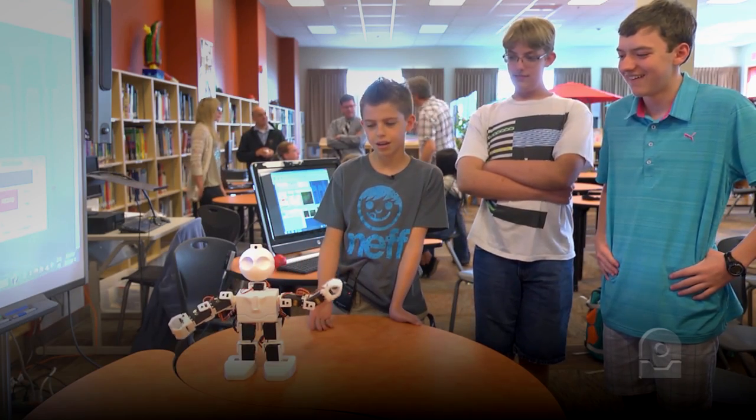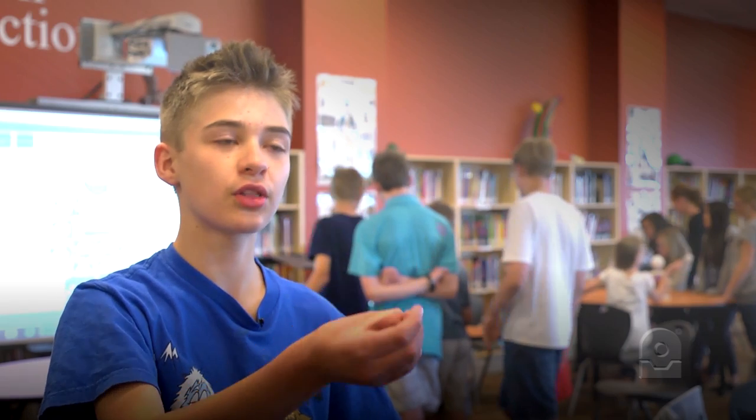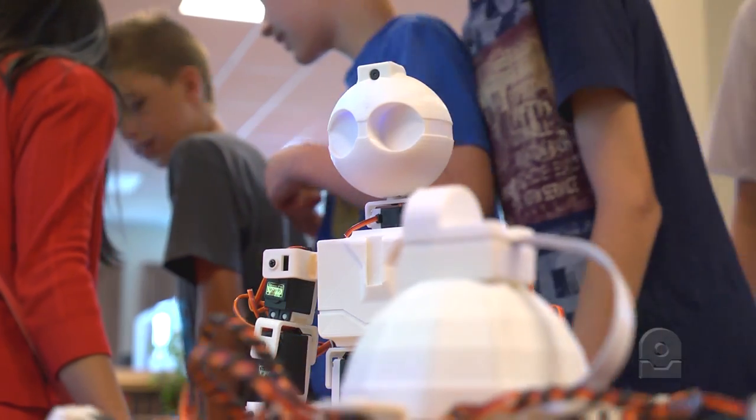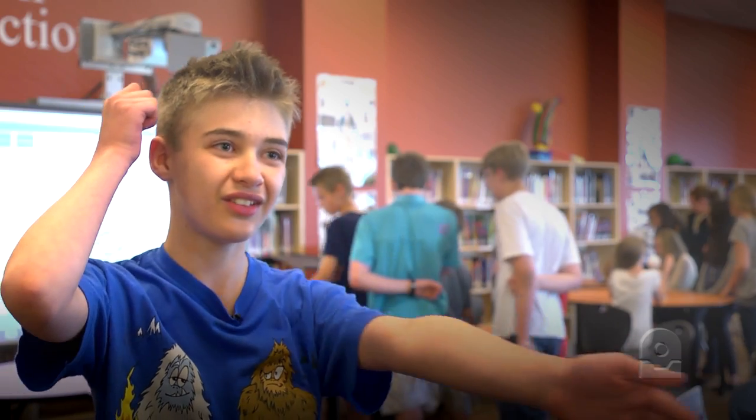All you have to do is move the controls on the computer to make the robot move. For example, we made the sprinkler move by moving the arms on the computer so it went like this.